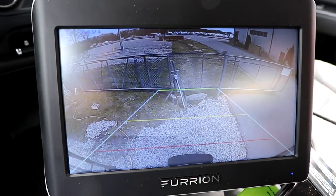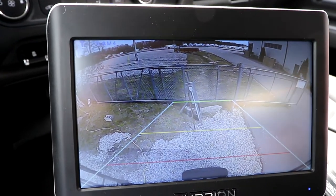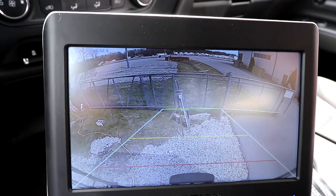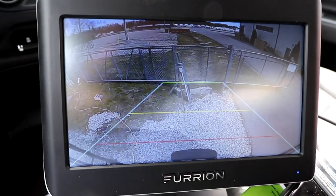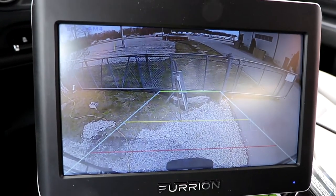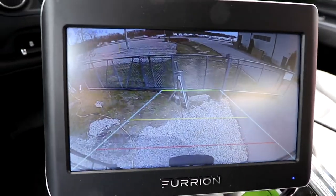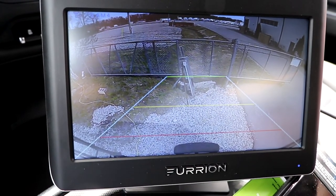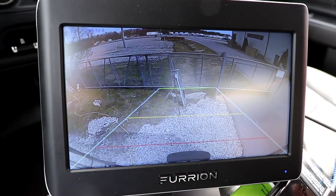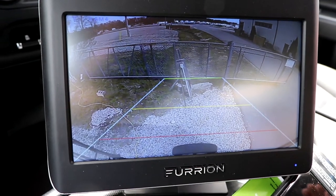It's a nice easy setup. Remember that these cameras, with the instructions given, are set to be run off of the trailer. When you're driving down the road with your driving lights on, your marker lights need power in order to operate these cameras. So if you want your cameras to always be on, you're going to need to run a separate power cable. That's going to be true if you're going to use them as observation cameras when you're in a campground unhooked from your truck.